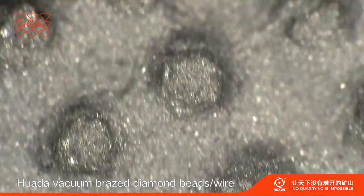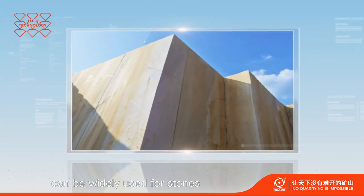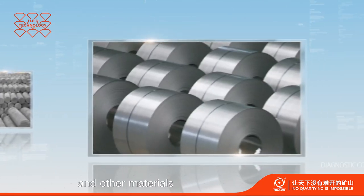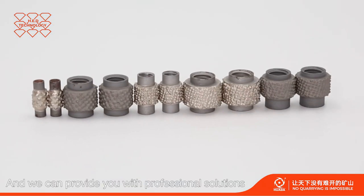Huada vacuum sprays, diamond beads and wire can be widely used for stones, concrete, foam ceramic, graphite, metal and other materials. And we can provide you with professional solutions according to your requirements.